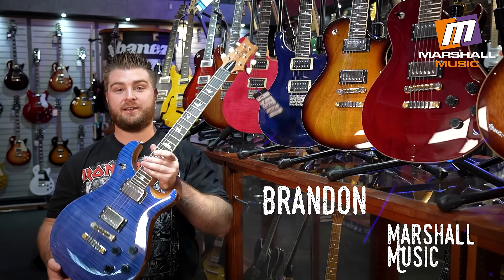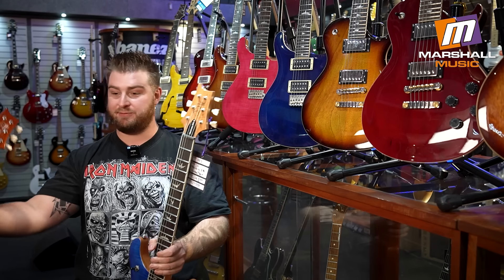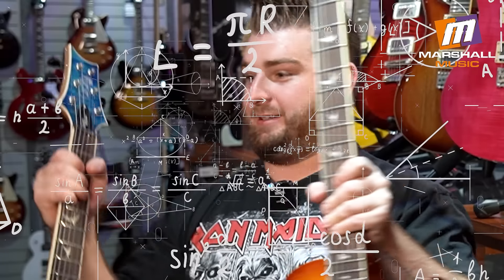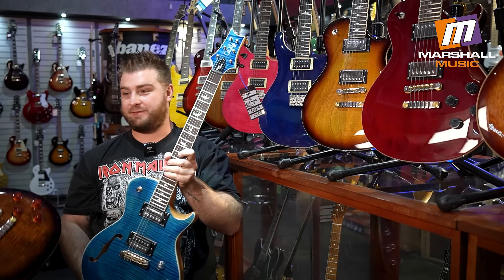How's it guys? Brandon here from Marshall Music Woodmeat. We've got a ton of new guitars from the new models — Double cut McCarty 594 in faded blue, a single cut McCarty in vintage sunburst, and a beautiful Zach Myers, the new 594.